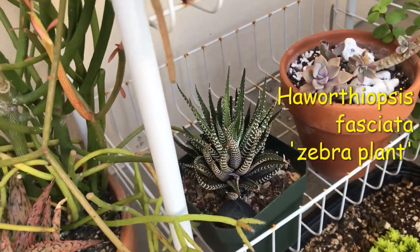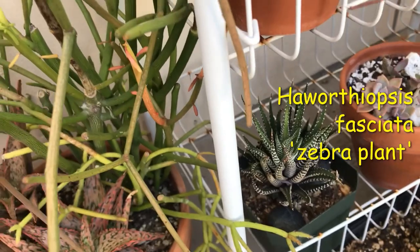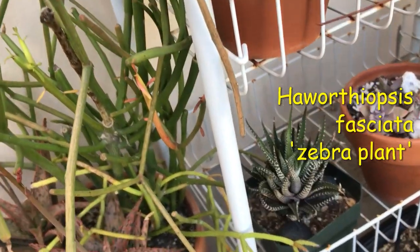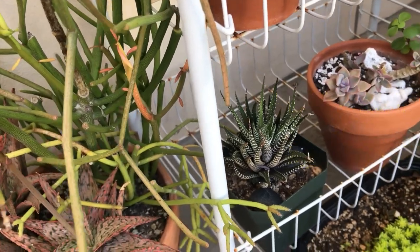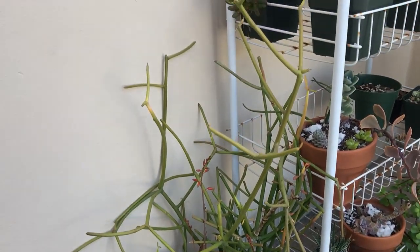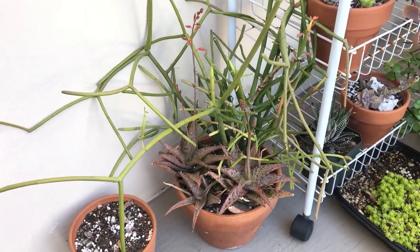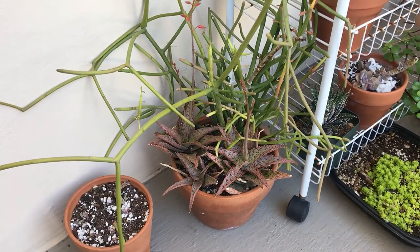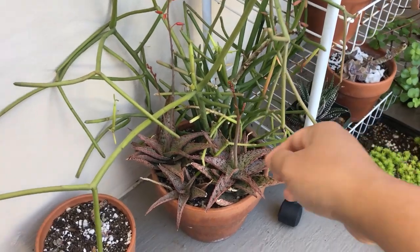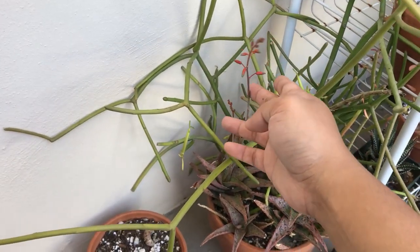Right down there is a Haworthia Fasciata Zebra plant and it is doing really nicely in the shade — it loves its spot and is growing really well. Over here I just have a pot of not-stressed Fire Sticks, and then a bunch of aloe cuttings that I got from my best friend from one of our succulent unboxings. And as you can see, my aloes are in bloom.